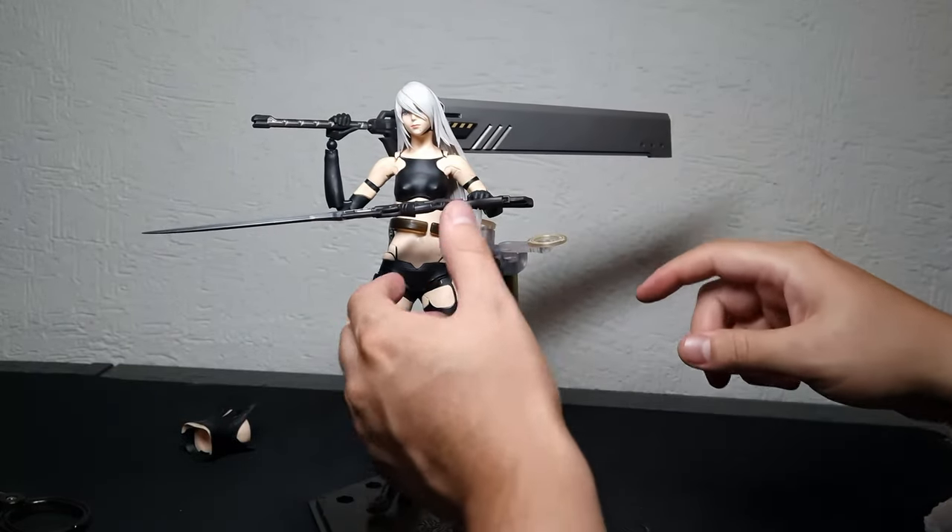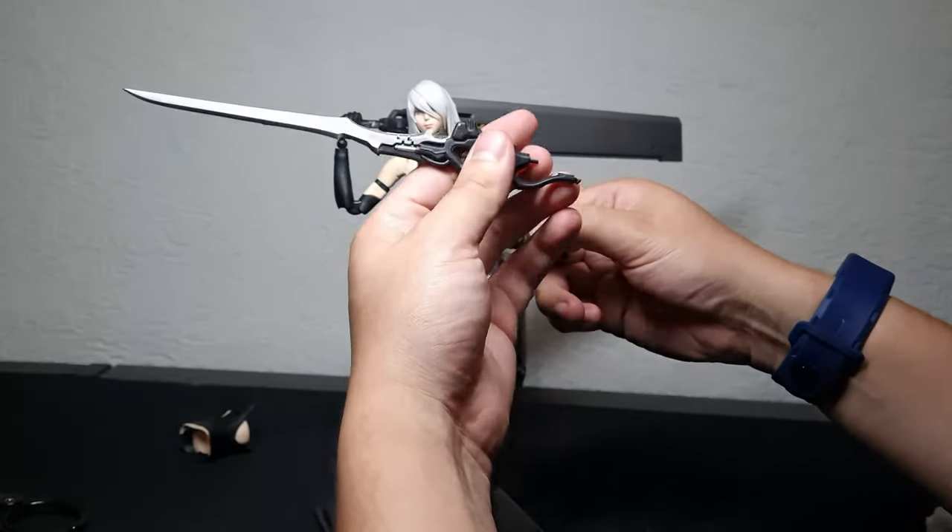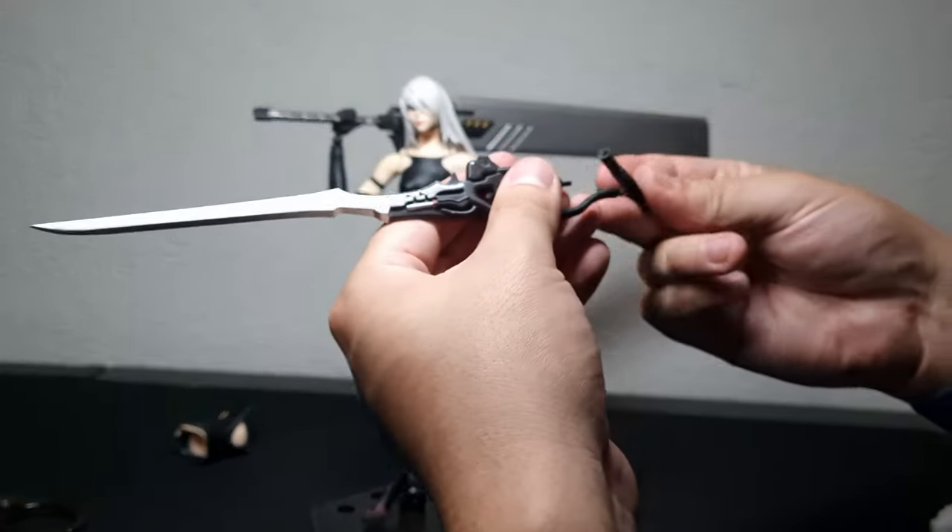This one is perfect — doesn't fall off. Oh, look — you can actually take this part out.